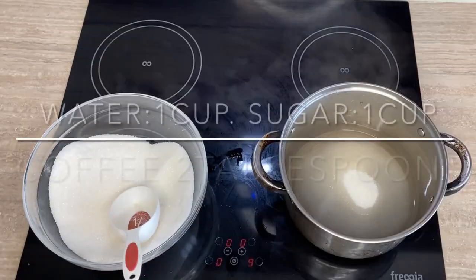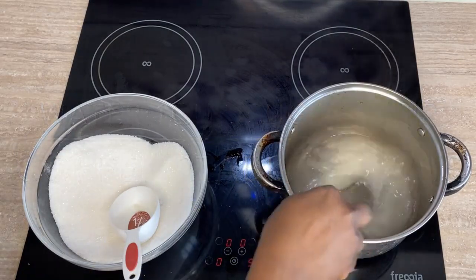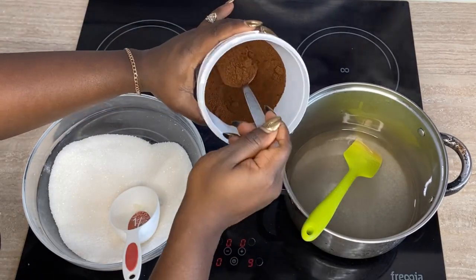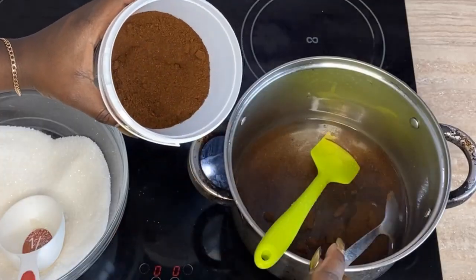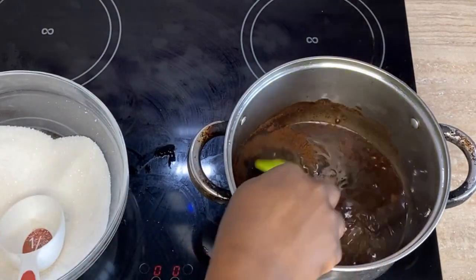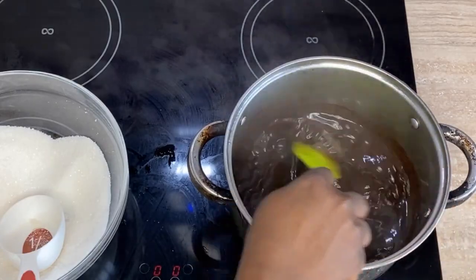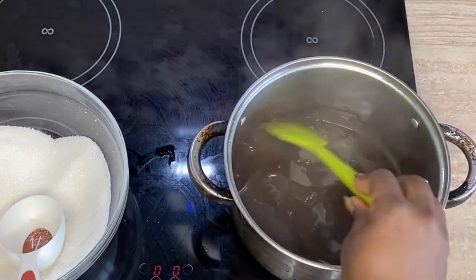Once you have your cup of water and cup of sugar, bring them to a boil — not too vigorous — then add two tablespoons of coffee. I like to use ground coffee because the particles give you this intense coffee taste when applied on top of your cake. You can use regular coffee if you want, but I love ground coffee. You can also try espresso or regular ground coffee — plus it's a lot cheaper.